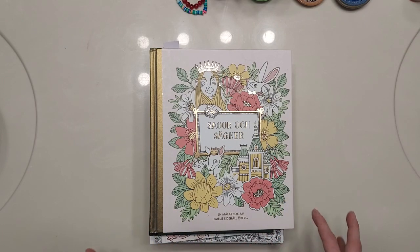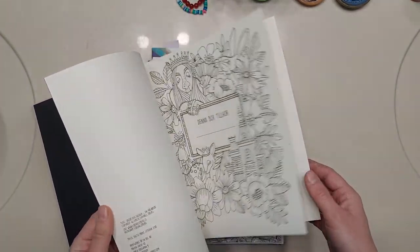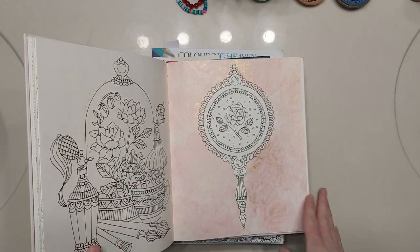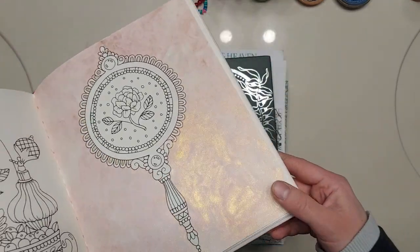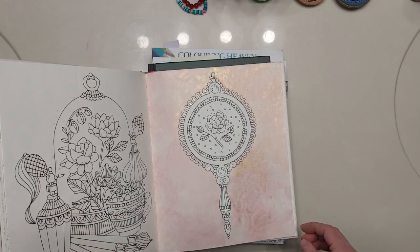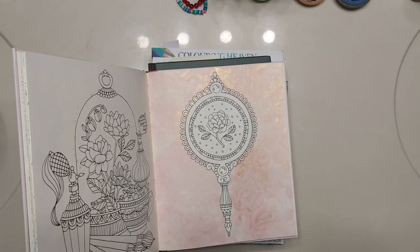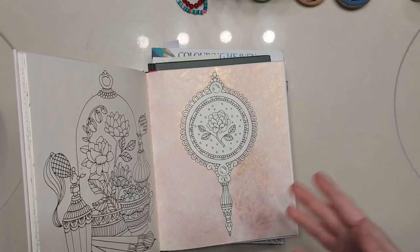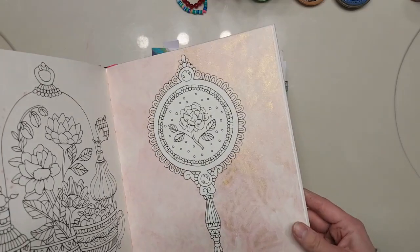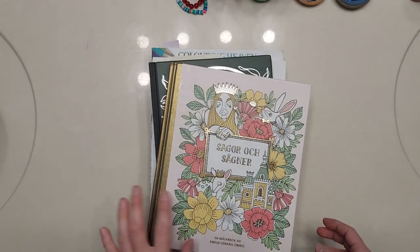The first book I have to show — I'm going to do the WIPs first because they're faster — is in Segar Oksegner, and I've just done the background. I used a watercolor paint that has a pearlescent and gold to it. It's really pretty; it's one of my favorite paints to use for backgrounds. I was debating what color I wanted to do the mirror — or whatever this is the back of — and also whether to do something more with the background, like a music stamp or a word stamp.